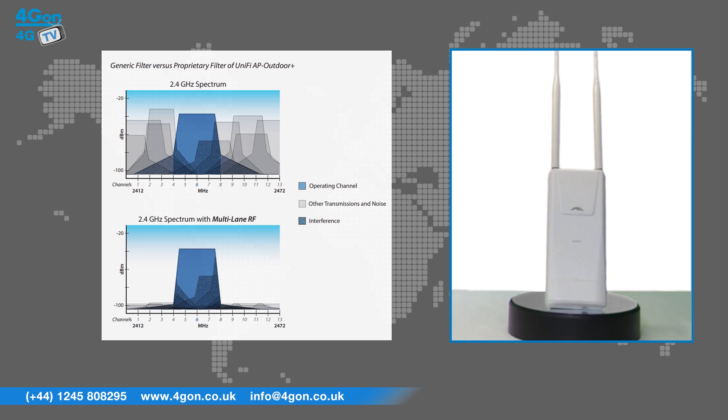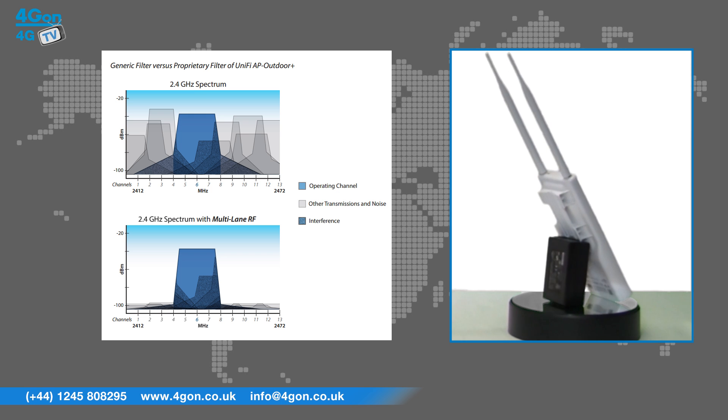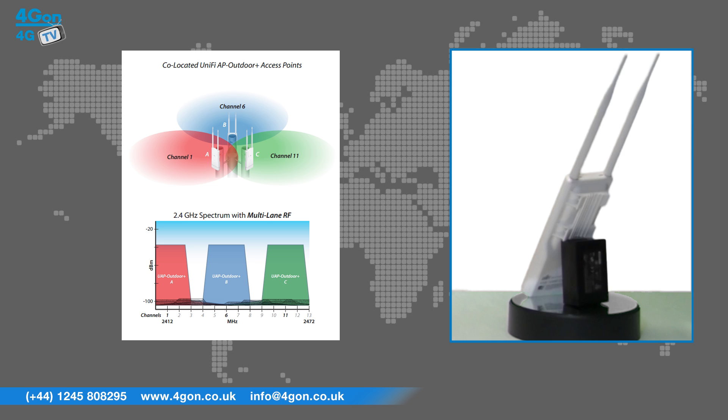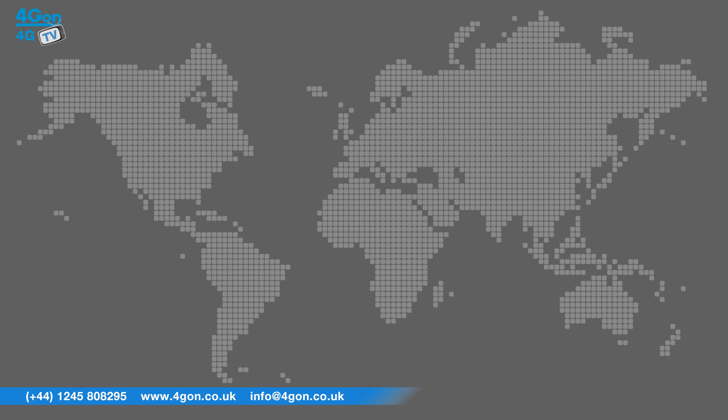Multi-lane RF technology works by isolating signals and rejecting the RF interference you get in noisy high-density areas. So even if there are radios right next to the Outdoor Plus unit, you'll see no degradation of its performance, meaning you can support 100 concurrent users at speeds of 300 megabits per second.